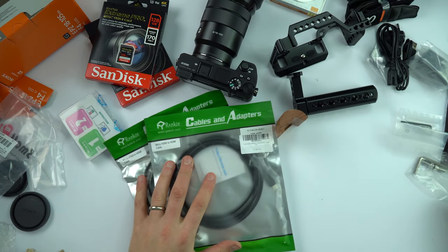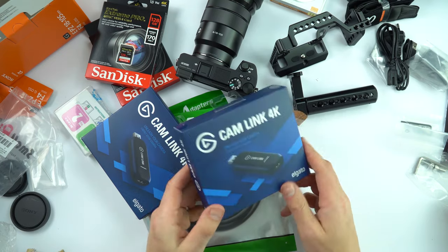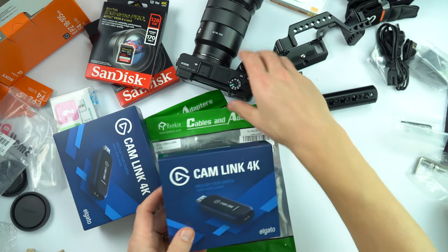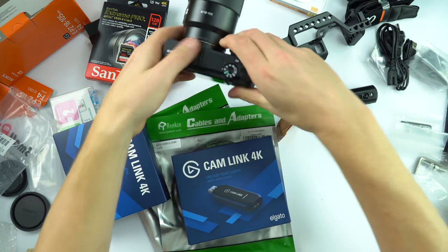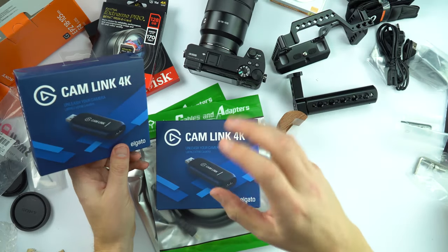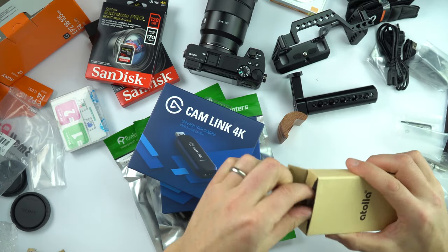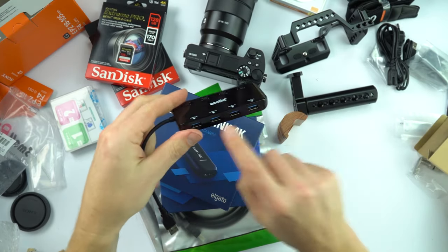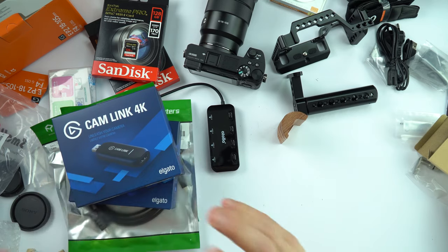I've got a couple of cables — these are micro HDMI to HDMI cables — and also these things called cam links. Effectively what this means is that rather than using a webcam, I can use a 4K camera and take the feed from the camera straight to my computer when it comes to live streaming. I've also got a USB hub so I can plug in all of these many things that have USB connections. The cam links are going to be really important when it comes to live streaming before exams.